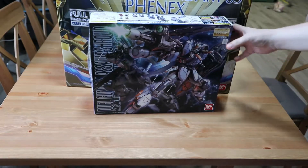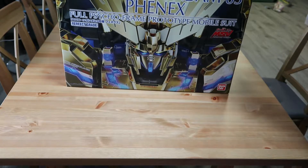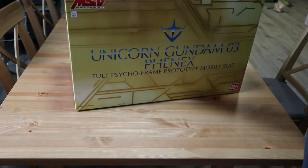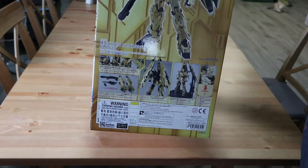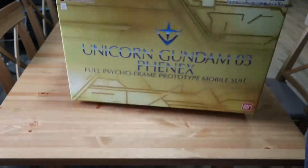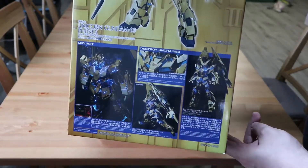The box is massive. This is the standard 1/100 Master Grade just for comparison. I'm really hoping this is just gonna be a box full of parts. This is what it's gonna look like once assembled — it's got a nice little stand — and this is what it looks like in full unicorn cycle frame mode.